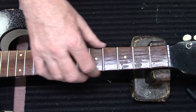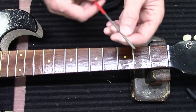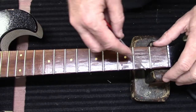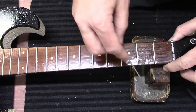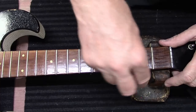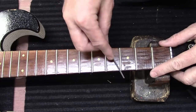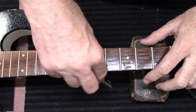Let's look at these frets now. I can feel a little bit of fret sprout, so I have my Stewmac fret file and I can just sort of run along here like this, just to take that lip off of there.